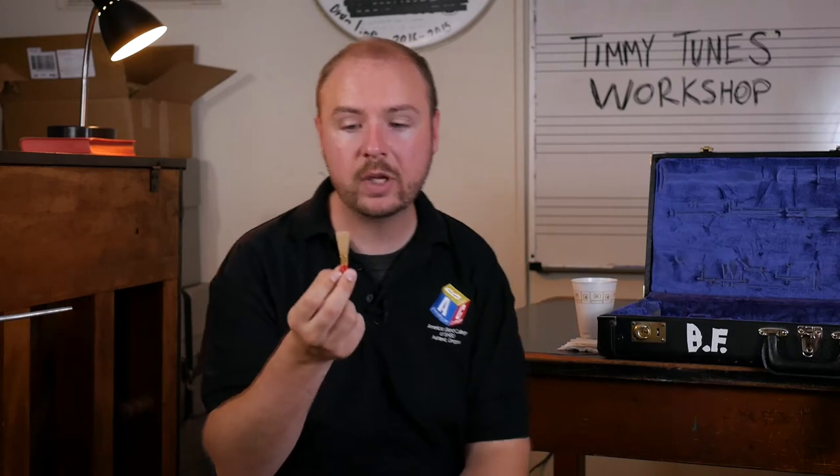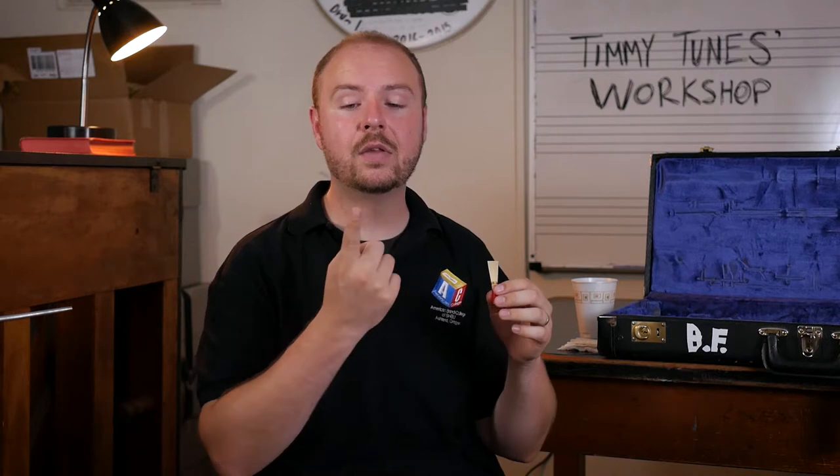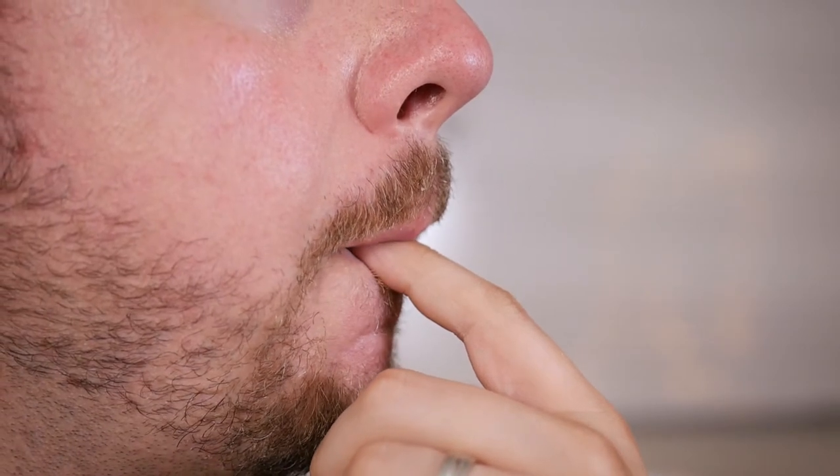Once we have our reed good and soaked and set to play, what you're going to do is form what's called a double lip embouchure. What that looks like is you can practice by taking your finger, putting it on your bottom lip, rolling it into your mouth, and then taking your top lip and just gently pressing down.